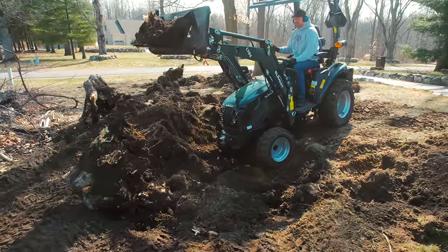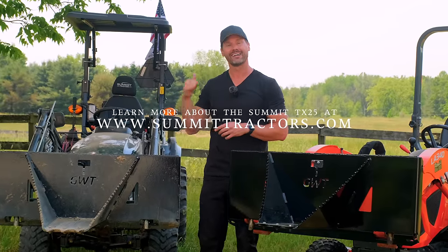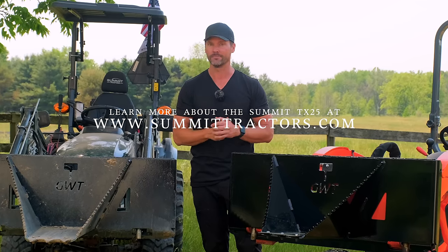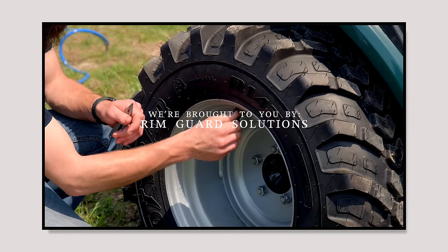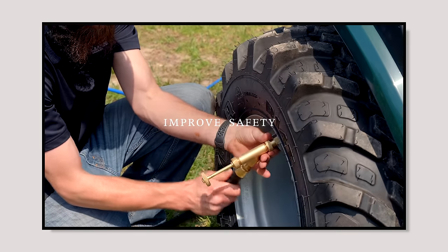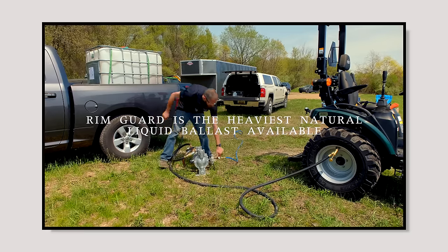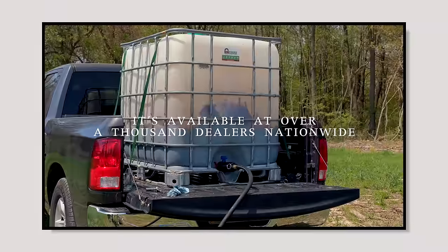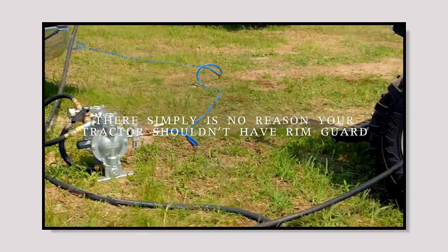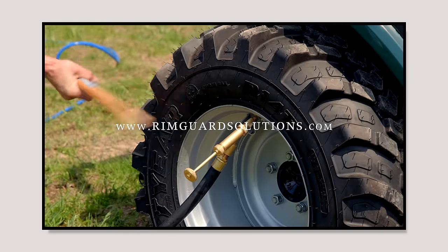The Summit is one of the heaviest tractors on the market for its size, and it comes standard with RimGuard liquid ballast in the rear tires — who also happens to be our channel sponsor. RimGuard Solutions is a liquid ballast weight that goes right inside your tires, completely hidden. These tractors are just too light and tippy right out of the factory. RimGuard is the heaviest all-natural liquid ballast weight on the market — it won't corrode your rims like old calcium chloride, won't freeze, and is available at over a thousand dealers nationwide at rimguardsolutions.com.